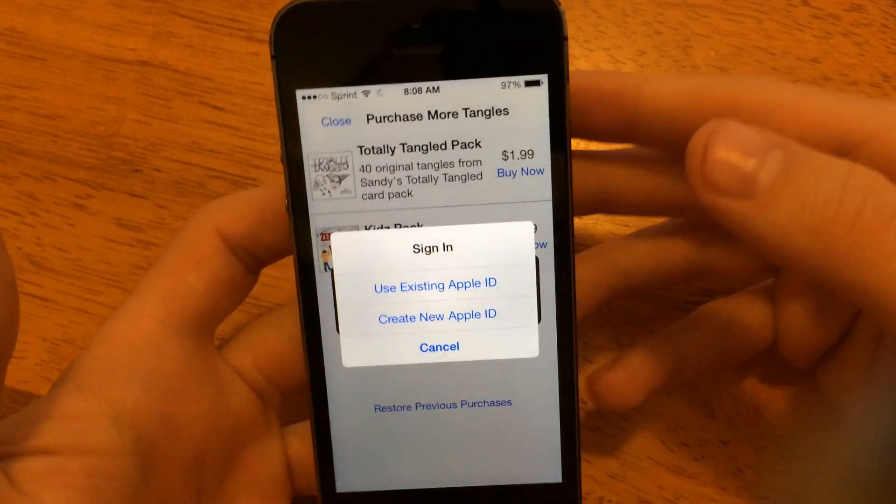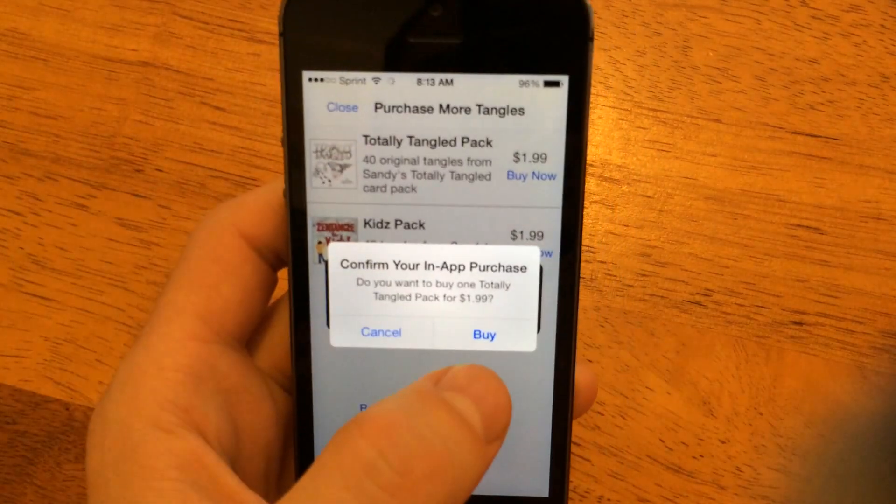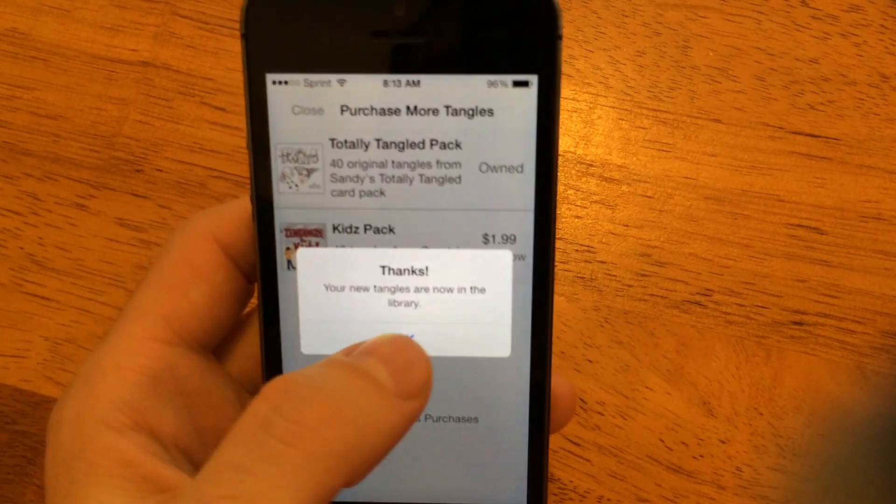And it'll ask you to sign in. I'm going to go off camera a second. And now you can see it's asking me to confirm the purchase, so I go ahead and tap Buy. And it'll verify. It says now they're in my library.